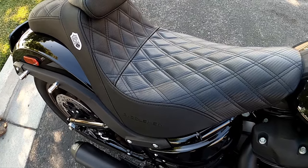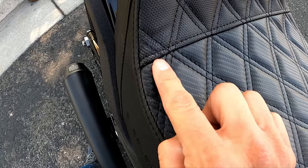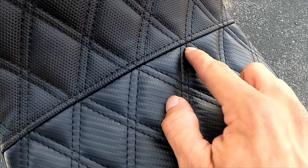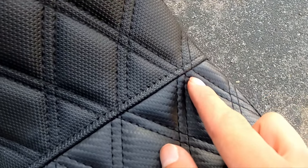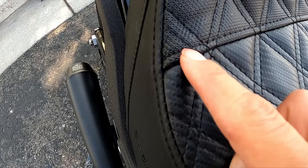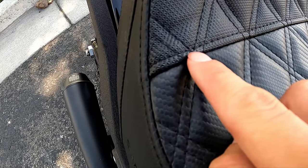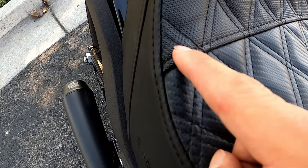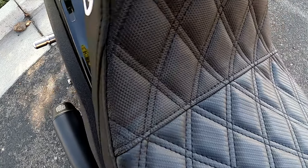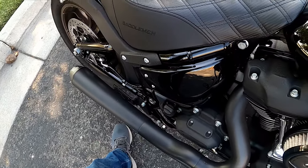Another minor imperfection I noticed is that these lines don't really match - this is the only line that doesn't match; everything else looks pretty good. As you can see right here, all these patterns match, and then when you get to this one it just kind of shoots over to this side. It looks like this stitching should have been on this side to get it to match. That's just minor stuff I picked up on in my first few hours with it.